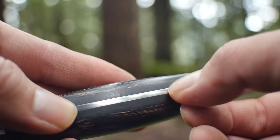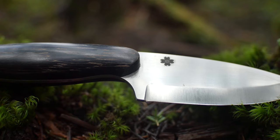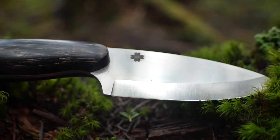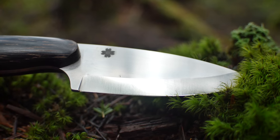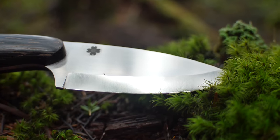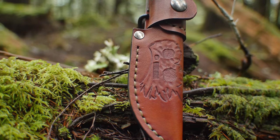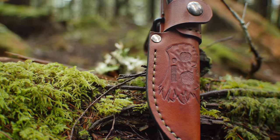Underneath the black palm is a set of black liners, and everything is smoothed together extremely well, so it's almost seamless. The CPM 154 blade is ground down to 12 degrees and has an extremely fine micro bevel, which makes it easier to sharpen in the field. The leather sheath is also custom and it's made by Reliance Leatherworks, made under the same roof as the knife, which means the fit and finish are perfect.